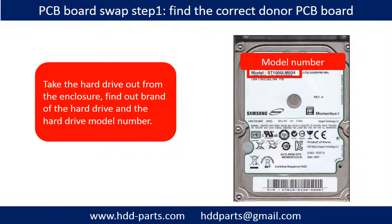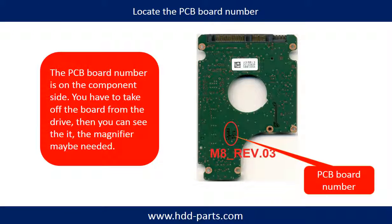PCB board swap step 1: Take the hard drive out from the enclosure. Find out the brand name and the model number of the hard drive. Locate the PCB board number. Different brand name, different model number means a different PCB board. The PCB board number and its location are different for each drive.